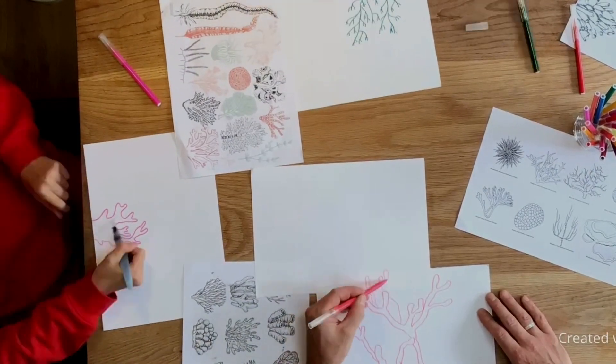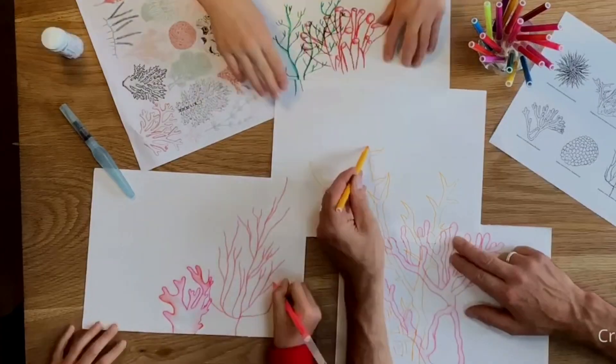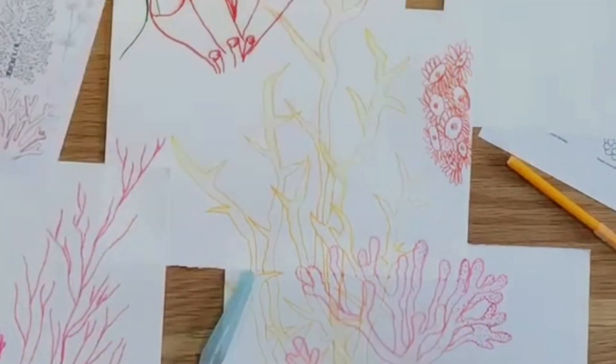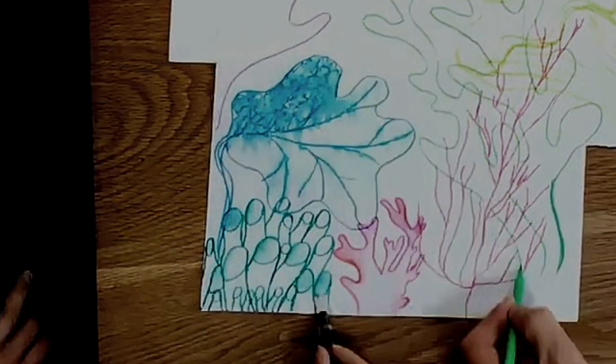Okay, let's take a look — it's as simple as this. We printed a load of pictures of coral, we got a load of drawing paper, A4 size, some colouring pens, some brushes and water, and some brush pens, and we just started drawing.